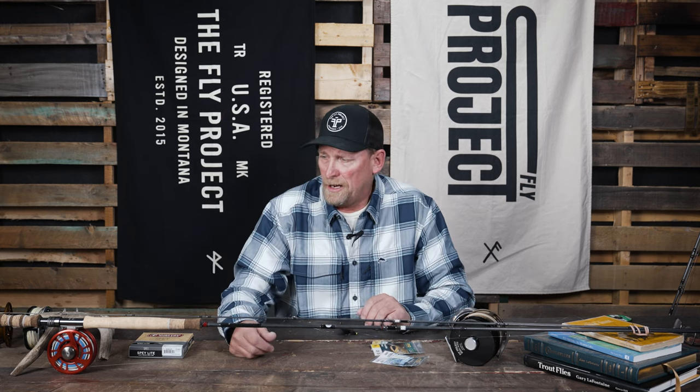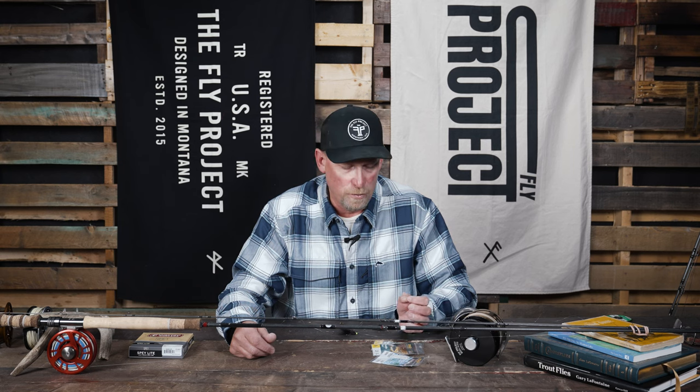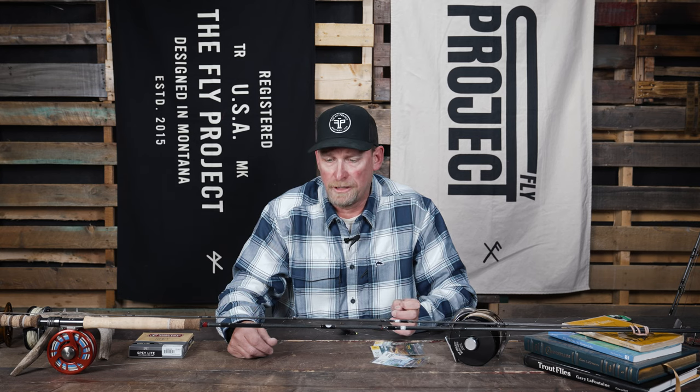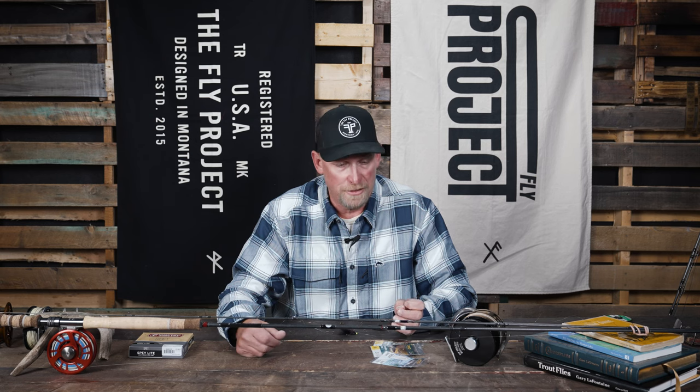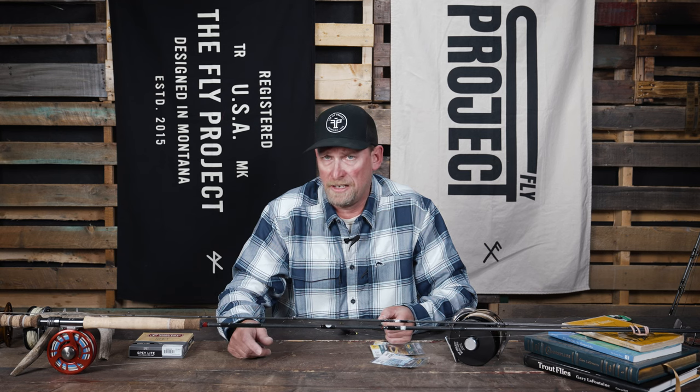Most people consider the Scandi as a great trout line for fishing soft hackles and real small streamers. There's some balancing that you can do with the length of your leader to fish either soft hackles or streamers. You can actually throw some surprisingly heavy streamers with the Scandi setup if you make some adjustments to your leader.